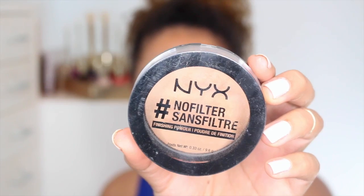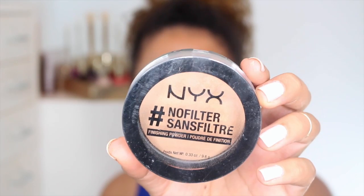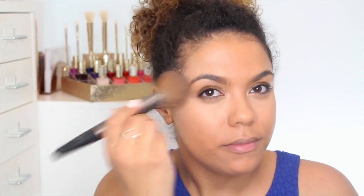To set my under eye I'm using the NYX No Filter Powder — it has a little bit of color to help intensify the brightness under my eyes. Then to help with makeup wear and mattifying, I'm using the CoverGirl Outlast All Day Powder to set my face.